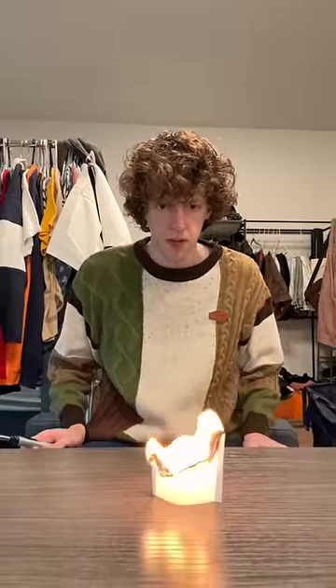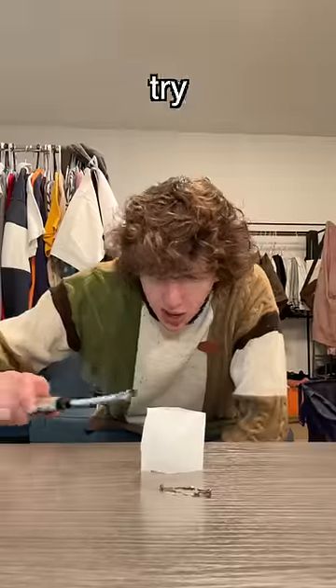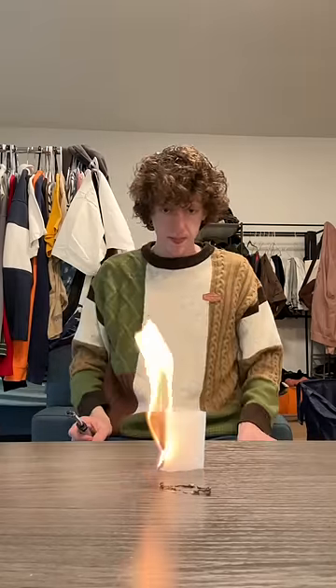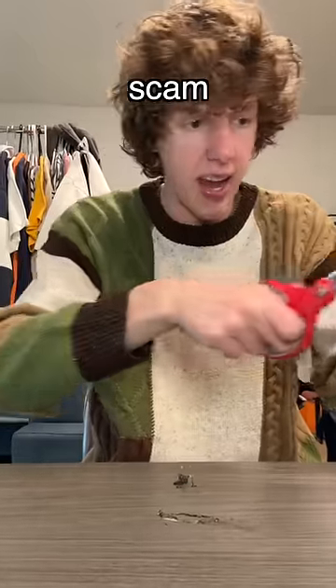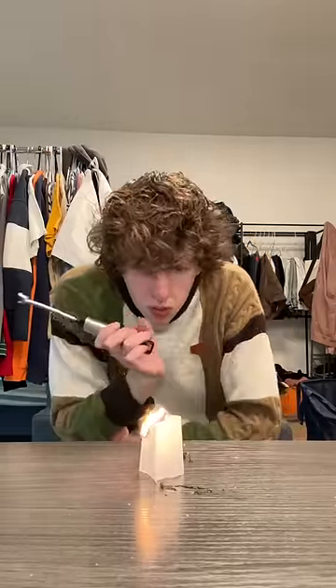Please fly. Did I do it wrong? Let me try and light it from the bottom, maybe. I'm gonna try this one more time. I think this is a scam, though. Come on, fly!